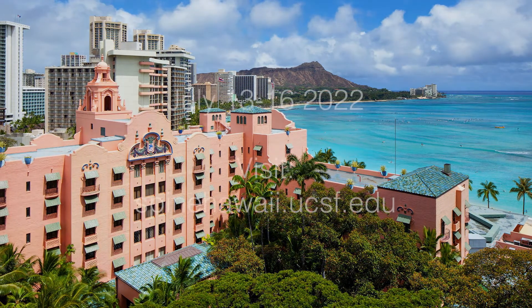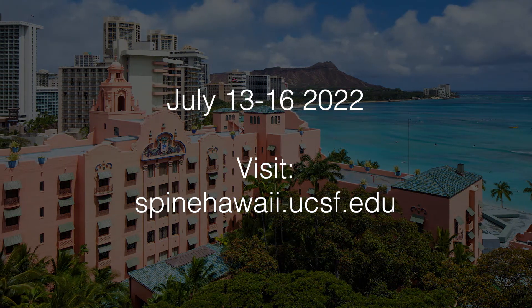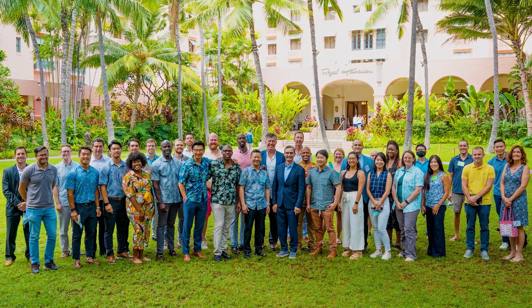The third day really rounds it out. It's a final day for participants to solidify what they've learned and take home new skills. One thing we really stress is that just about everybody there has something to offer and can take something away in terms of learning at the course.